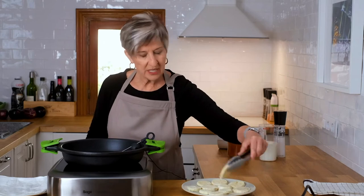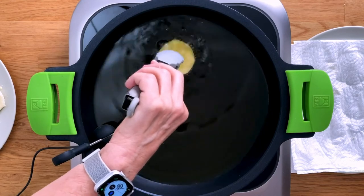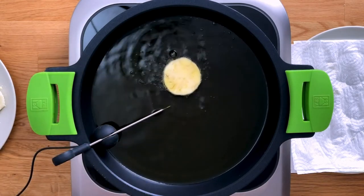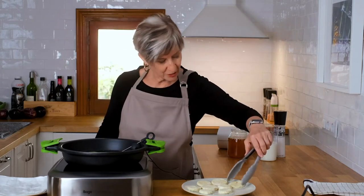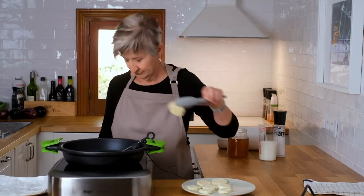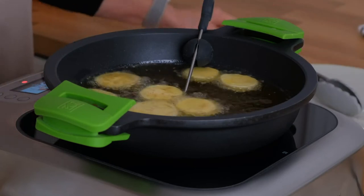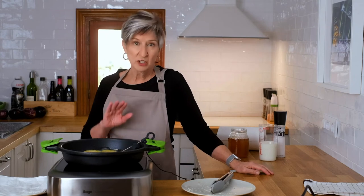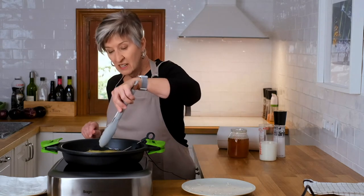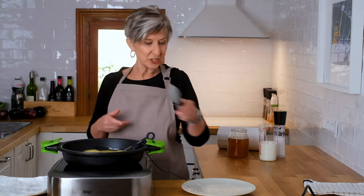I'm going to gently put these in one at a time. Be careful — just slide them in so that you don't splatter. They're bubbling, which is perfect; they're just the right temperature. So all we have to do now is wait two minutes, keep our eye on the temperature, and make sure that everything's staying far enough apart from each other. And that's all there is to it.